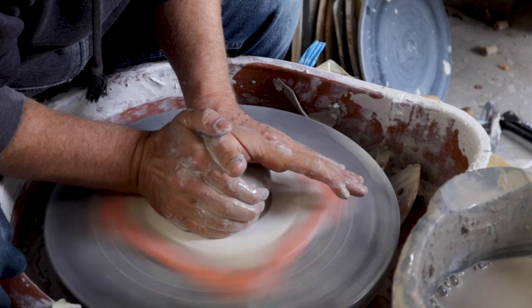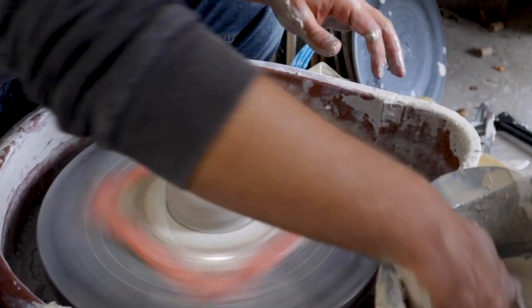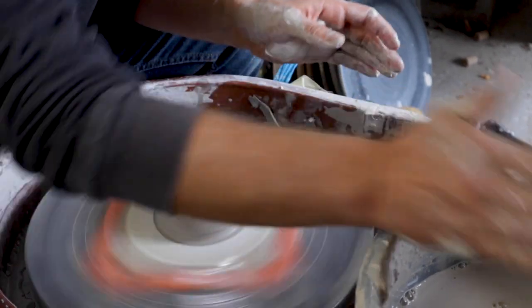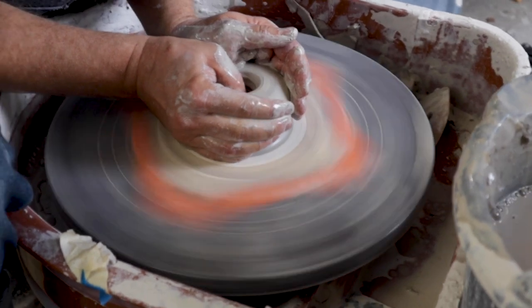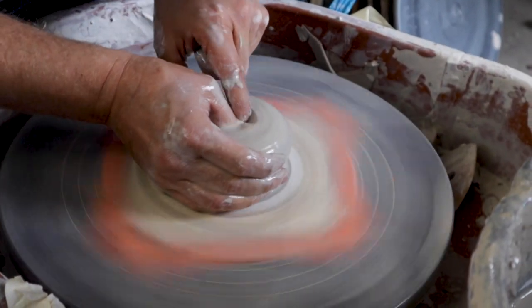I didn't pick the best color for this — I have this bright orange which is kind of hard to see clearly on camera. But it is what it is. We'll get other colors too; I think I have some blue and also some white ones for this tile holder.